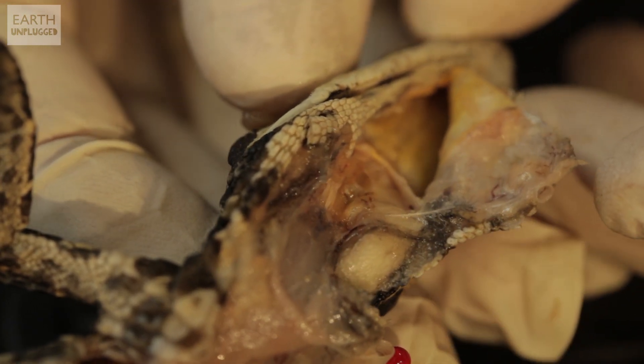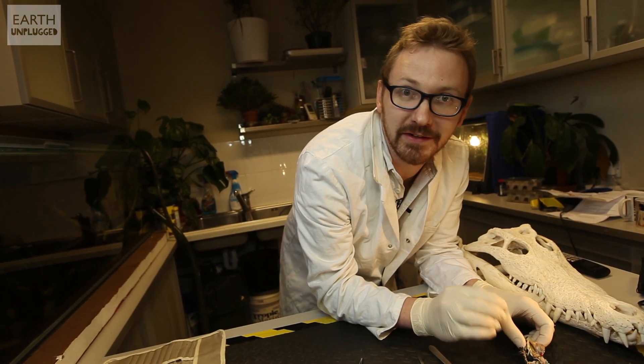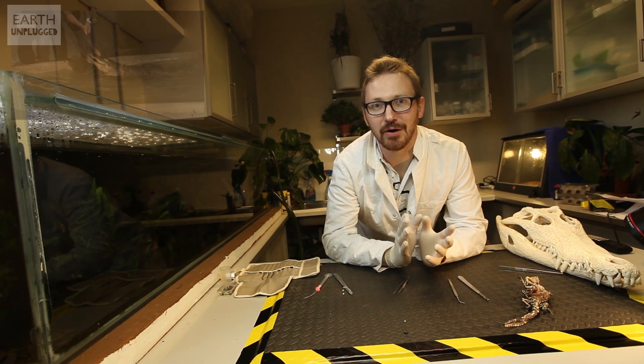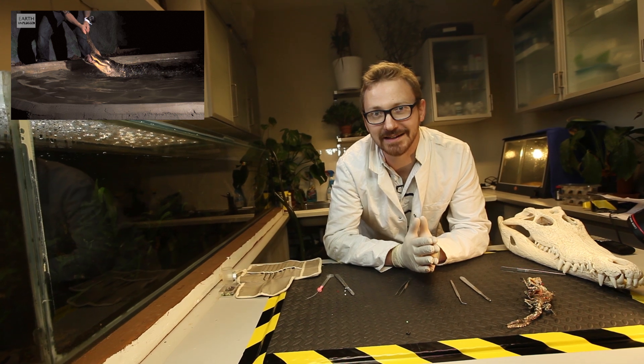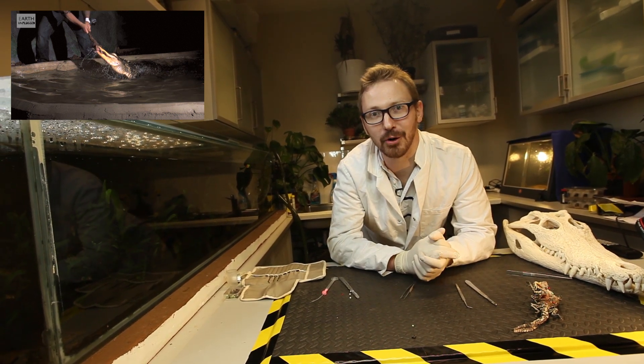So there we have it. Even though this hatchling is only about 25 centimetres long, it's just as well adapted to be a fantastic predator as its parents. For more amazing crocodile science, do check out our slow-mo of an American alligator death roll. And if you haven't already, do subscribe and we'll see you next time on Earth Unplugged.